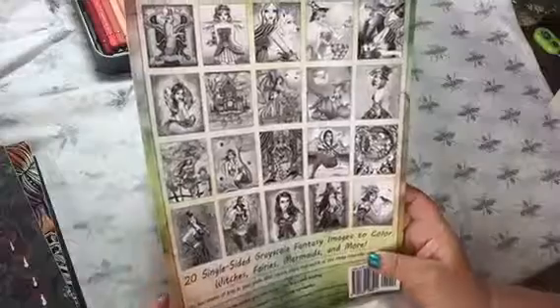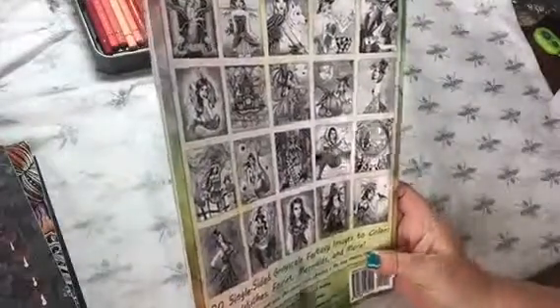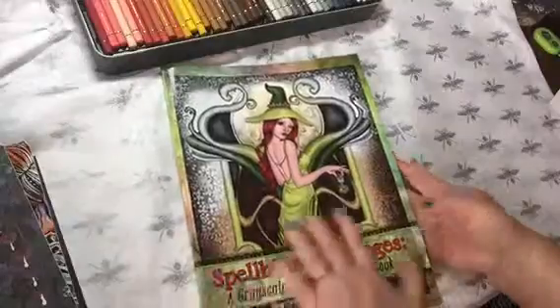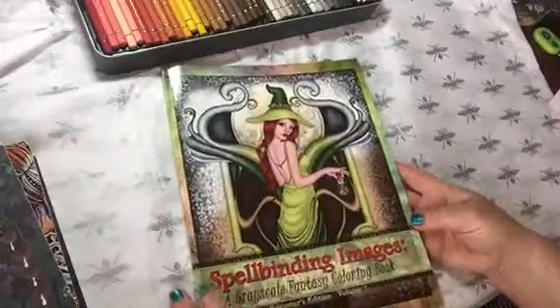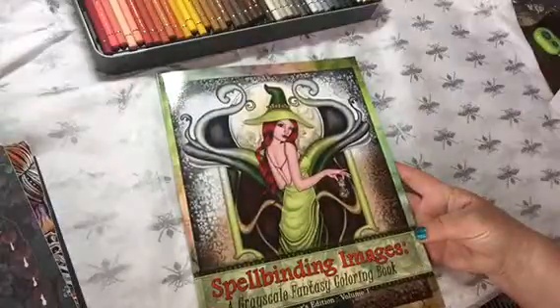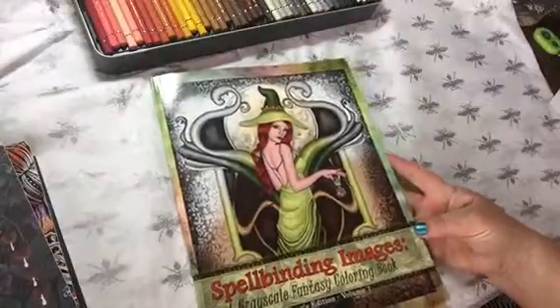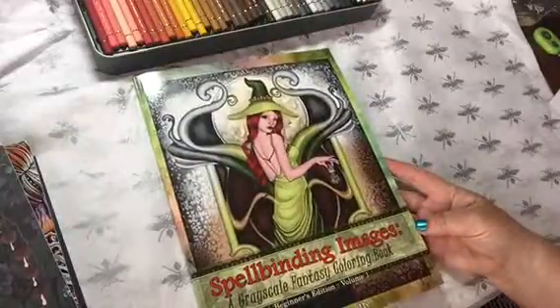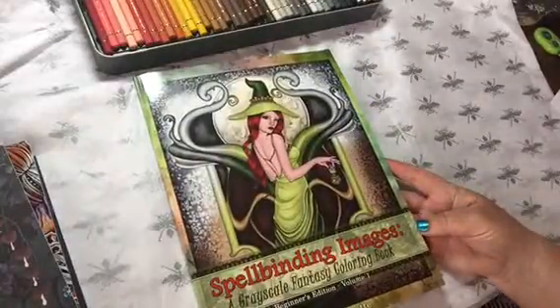There are 20 single-sided images to color in this, along with all of the lessons about coloring and those mini samples for you to test your colors on. So I would highly recommend this. This is really fun and I absolutely love her art — I've been a fan of hers since way before coloring even was a thing. So check it out: Nikki Burdette, available on Amazon. Thanks, guys.